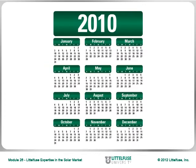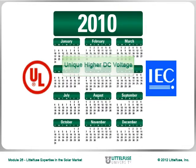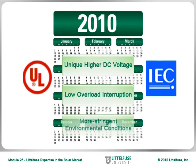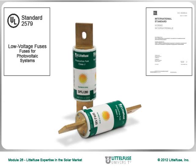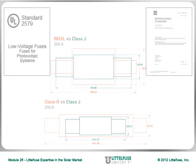In 2010, both organizations introduced new standards to address the protection needs of photovoltaic power systems. These standards address the unique higher DC voltage, low overload interruption, and more stringent environmental conditions that typical industrial circuit protection standards do not address. The SPFJ meets both UL-2579 and IEC 6269-6 standards, while providing a space-saving solution smaller than alternative 1000V DC fuses.